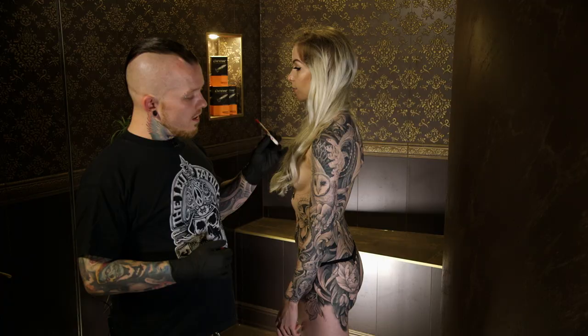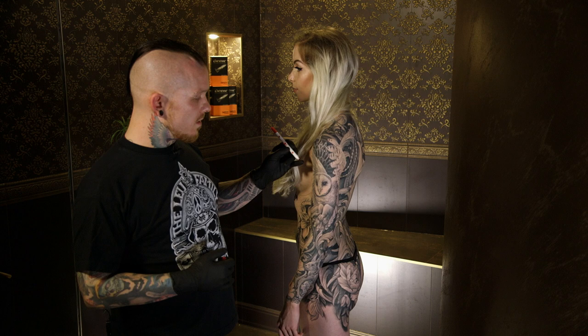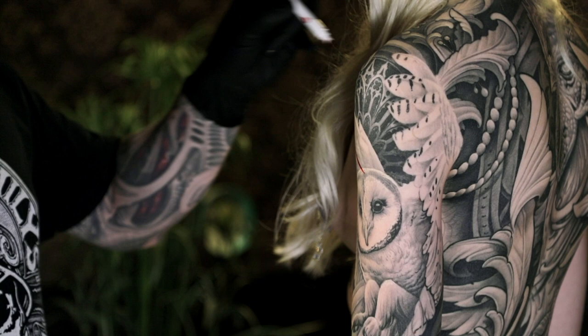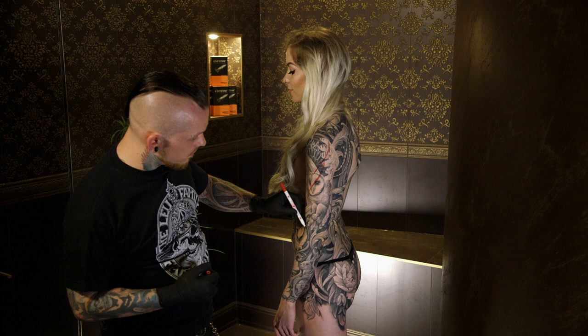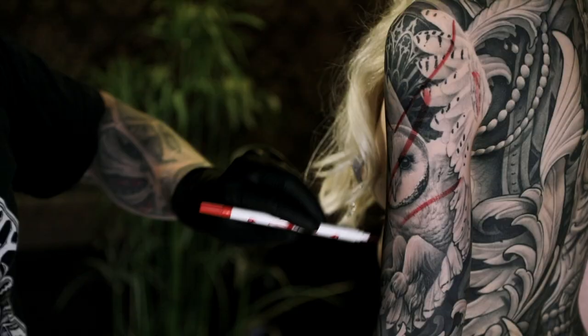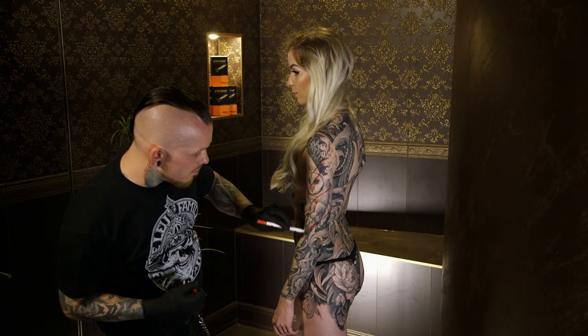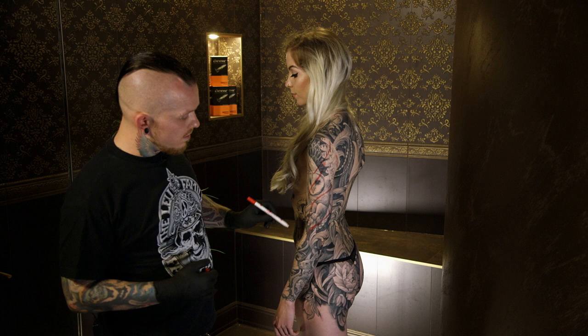Here for example I just use the muscles of her sleeve. I go with the delta muscle, then with the biceps, and the triceps here. By using these natural muscles you can see where I place my motifs.